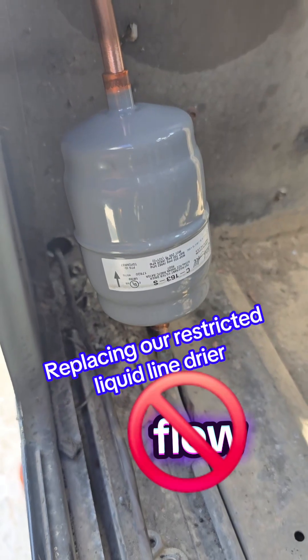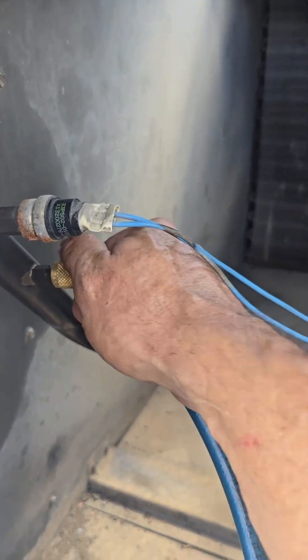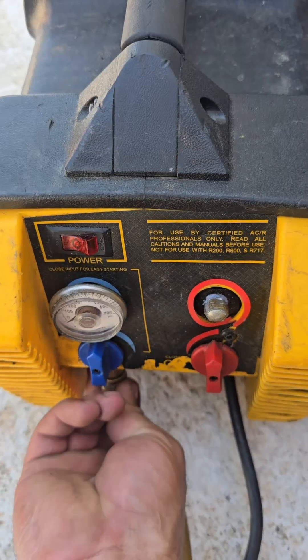I'm going to point the thermal at it while I weld it in place, just to see what that looks like. Before we get too carried away here, we've got plenty of standing pressure. I'm going to hook up to our recovery machine.